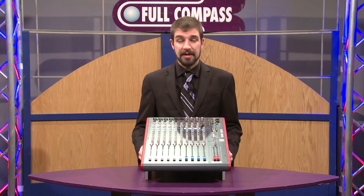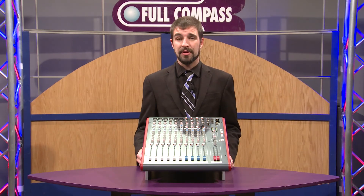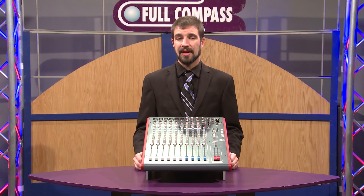So that is the Allen & Heath Z14 series. If you have any questions on this or any of the other Z series mixers, please contact your sales rep or visit fullcompass.com. Thank you.